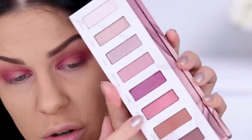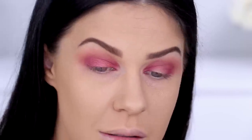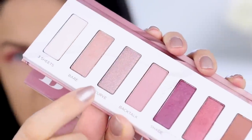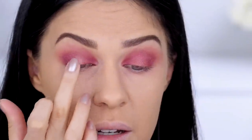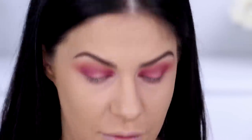Moving on to the center of the lid, I'm using the gorgeous coppery metallic shade called Attitude, picking it up on my finger and packing it right in the middle of my eyes for a bit of an ombre effect. That color is so nice — not crazy over-the-top shimmer, just really pretty and subtle. Then to finish the eye, I'm taking a pretty shimmery pink and placing it right in the center of the lid to create a gradient effect, giving a really pretty 3D effect to the eyes.